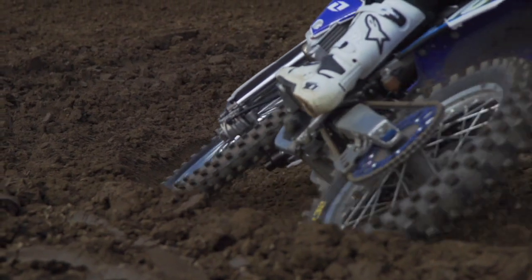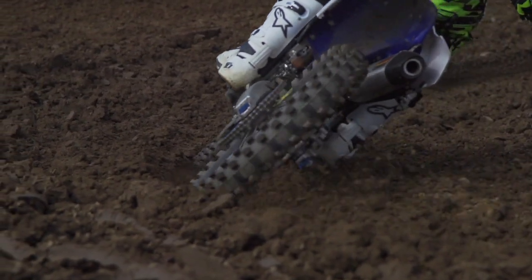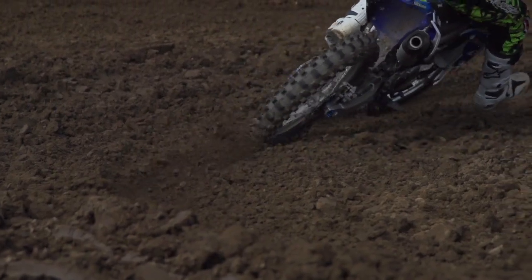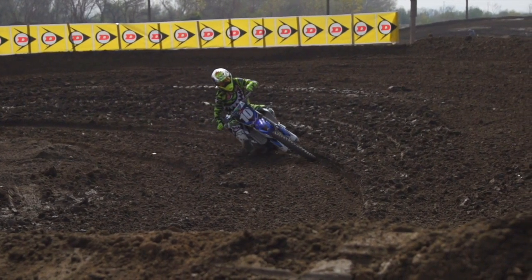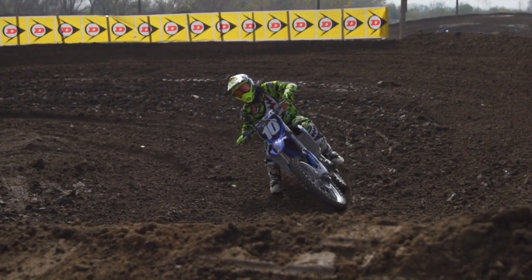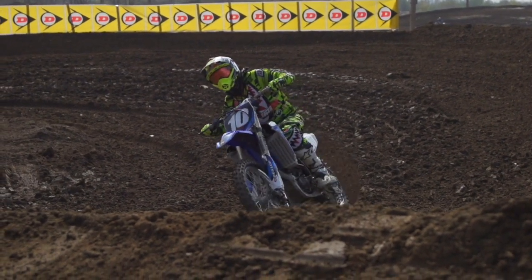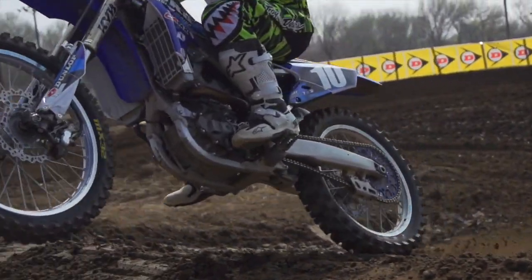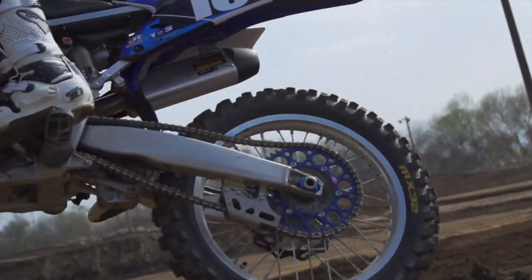For me, I'm running the MX32 pretty much everywhere — unless it's very, very hard pack, where the MX52 might be a better option, or very, very sandy, where you can go with their sand tire. But Southwick or Carlsbad aside, the MX32 is my favorite tire, and it might be the last tire you ever buy — it's that good.